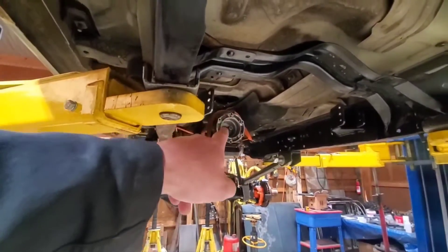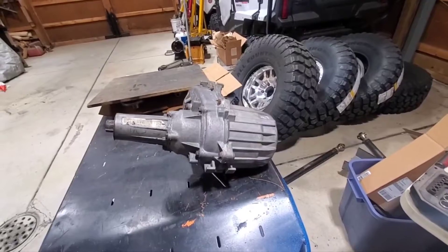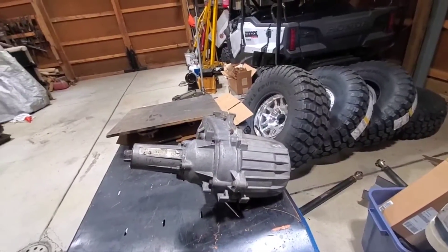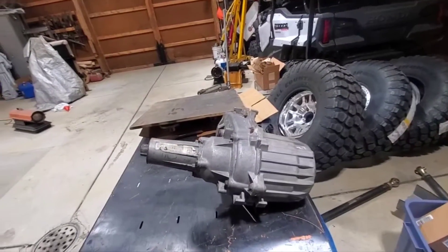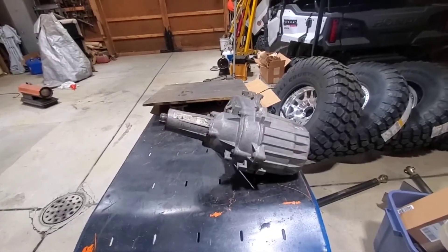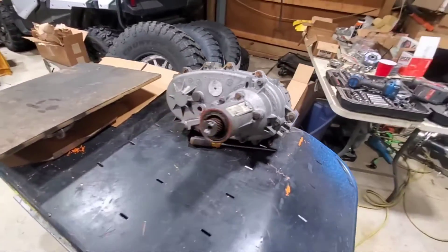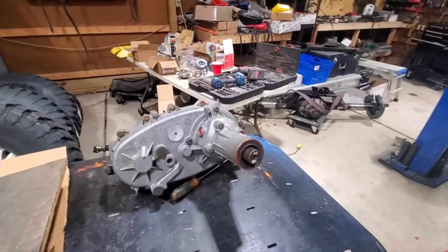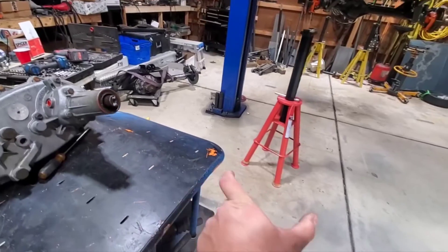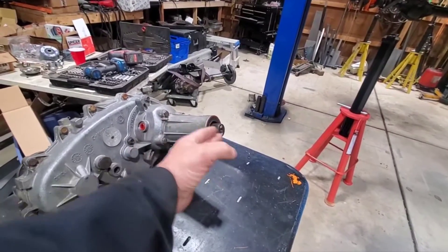So output on the trans and then obviously input on the T-case. I'm not that familiar with stock form transfer cases, but I know a lot of them have a slip yoke — and a slip yoke is definitely not what you want in an off-road vehicle with lots of articulation.